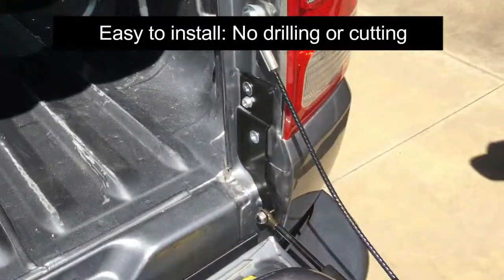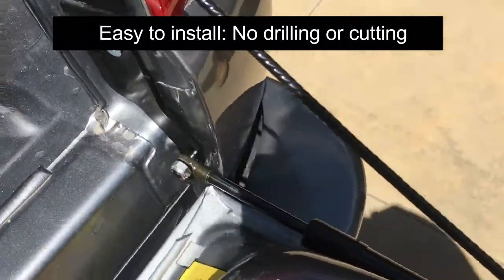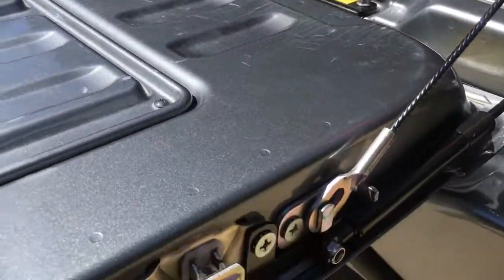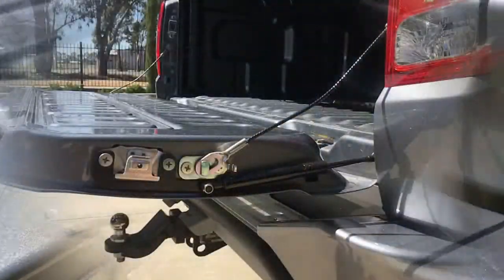The gas strut, which is actually attached to the side of the tailgate here, is basically just to assist the torsion spring. So the gas strut itself does not do a lot of work.